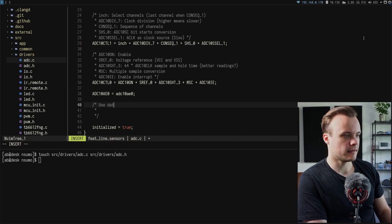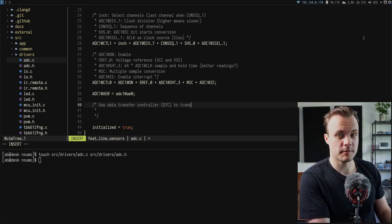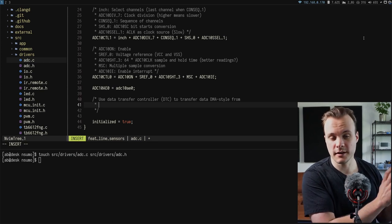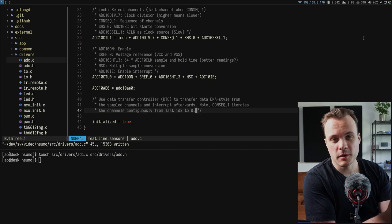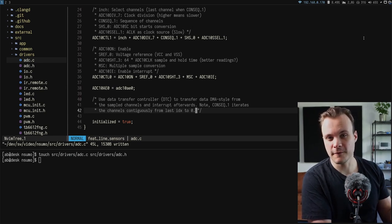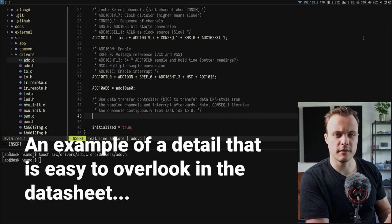The data transfer controller is configured — the hardware component providing DMA functionality for the ADC on the MSP430. This allows the ADC to write sampled values to a dedicated memory location without involving the CPU, avoiding per-channel interrupts. One important limitation: this ADC peripheral only supports sampling channels contiguously, so even if only channels 1, 2, and 5 are needed, it must sample all channels from 5 down to 0.